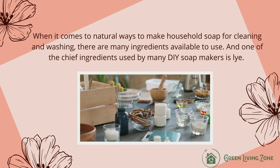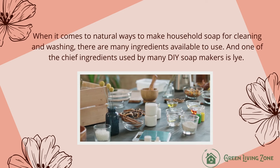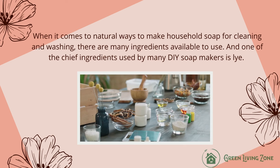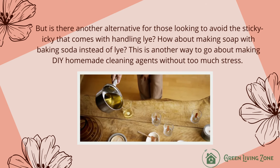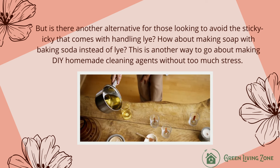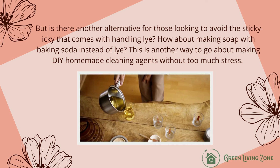When it comes to natural ways to make household soap for cleaning and washing, there are many ingredients available to use. One of the chief ingredients used by many DIY soap makers is lye. But is there another alternative for those looking to avoid the sticky-icky that comes with handling lye? How about making soap with baking soda instead of lye? This is another way to go about making DIY homemade cleaning agents without too much stress.